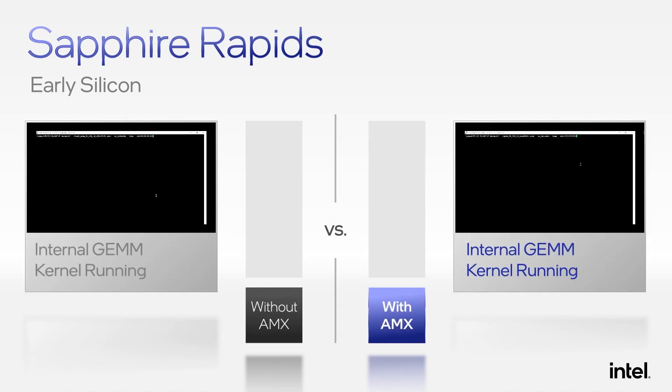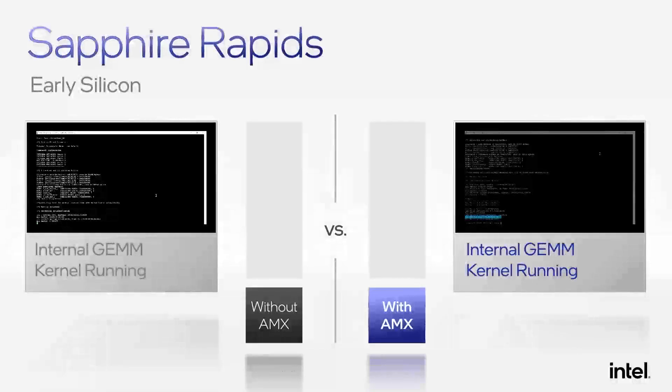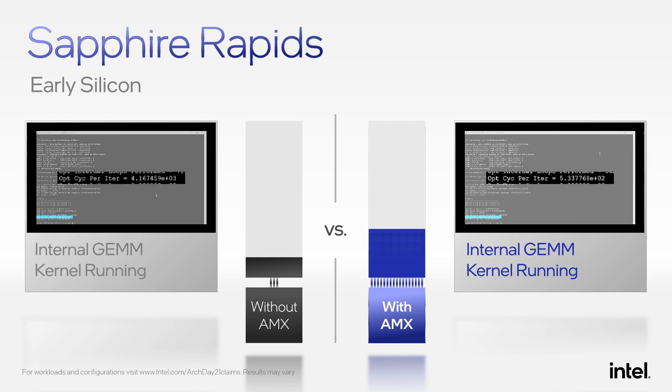Here in our lab, we have a Sapphire Rapids server running an internally optimized general matrix multiply GEMM kernel. On the left-hand side, we are running without AMX, and on the right-hand side, we are running with the AMX extensions. With AMX's ability to do more matrix multiplies per clock cycle, you can see that we are executing the GEMM kernel approximately 7.8x faster with advanced matrix extensions.